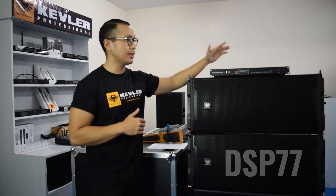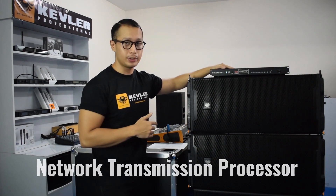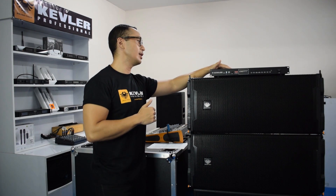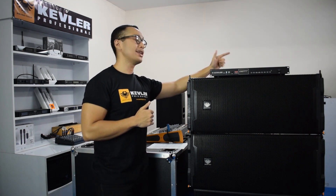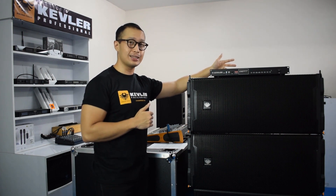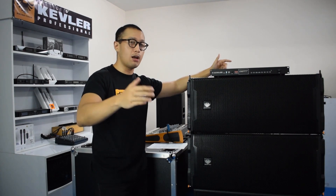This one is managed by the DSP77. We call this one the network transmission processor, specifically because it transmits a digital signal through the network cable we call the CAT6, unlike most speakers today where they use XLR cables.